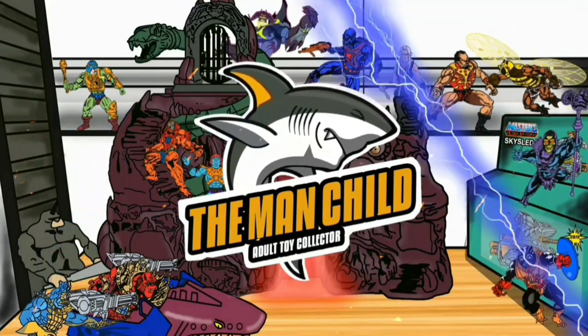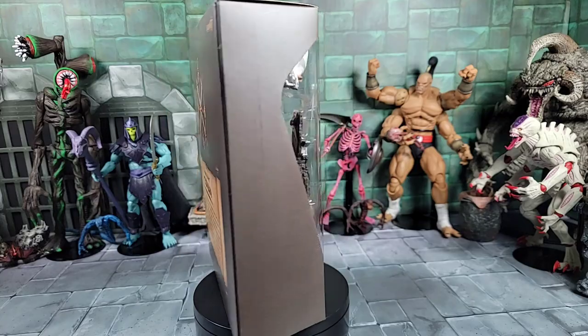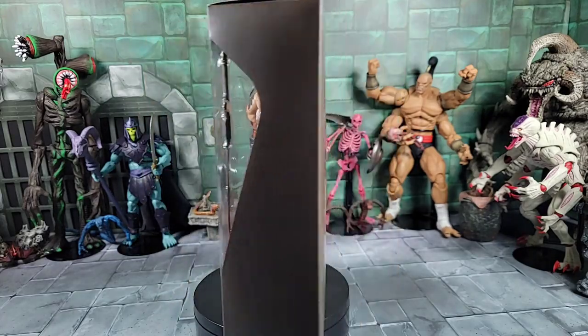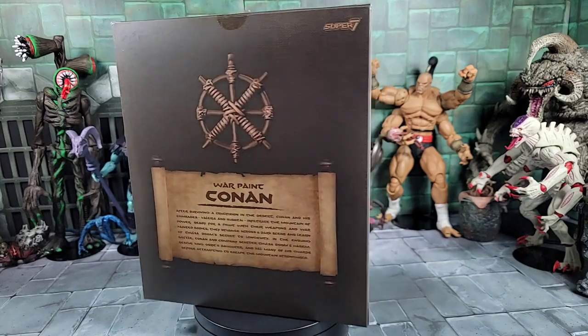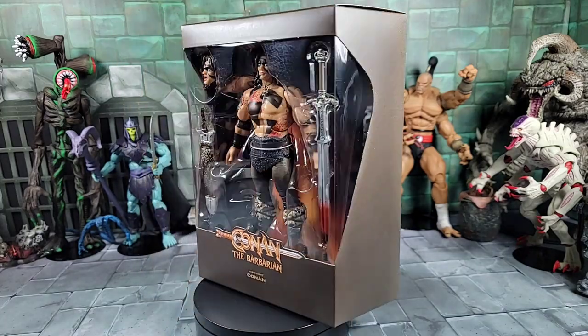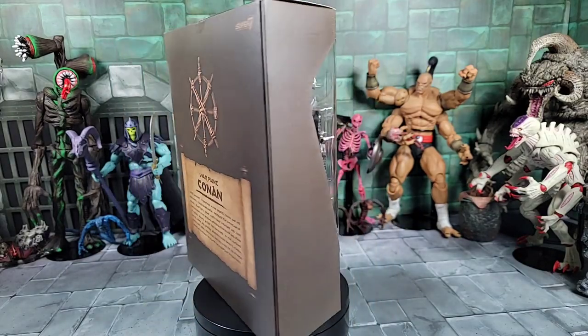Let's talk some toys. Hey, what's going on everyone — today it's the Man Child. Picked up some Conan the Barbarian from Super Seven. This is the War Paint Conan from the 1982 movie with Arnold Schwarzenegger's character who played Conan the Barbarian. It looks pretty cool.